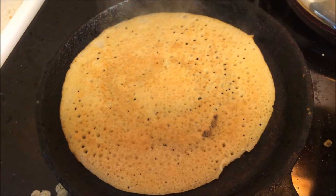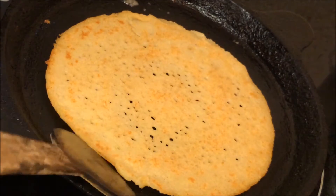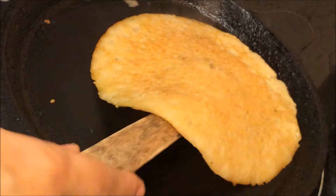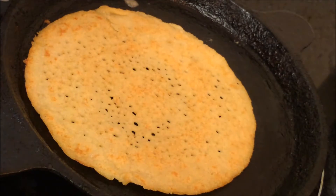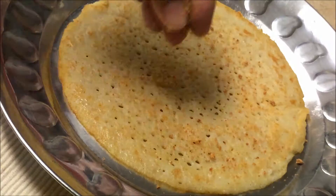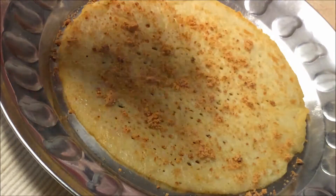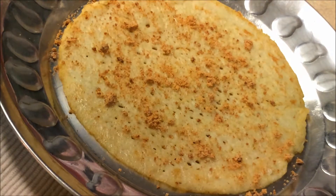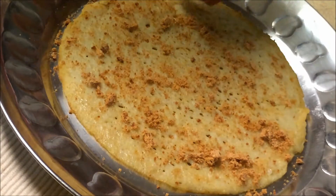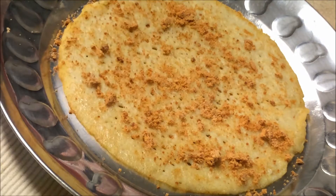It's ready to be served. I'm going to show you both sides — it's nice, golden, and soft. You can serve this with jaggery if you like a sweeter version for breakfast. Just sprinkle the jaggery when it's hot because jaggery is a healthier version of sugar, and it will melt just right.